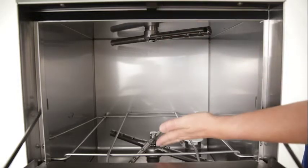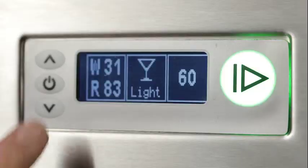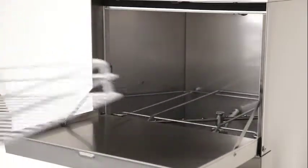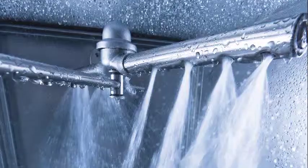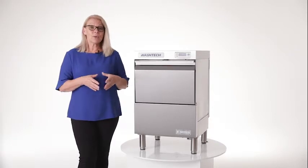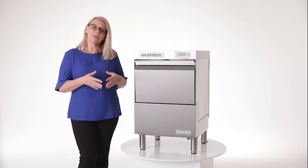It has both top and bottom stainless steel wash and rinse arms, with great features like a 1, 2 and 3 minute wash cycle, suitable for a 365 and 450mm glass rack. Water consumption is only 2.2 litres per cycle. It has a double filtration system which saves you time, water and gives you a great wash result each cycle.